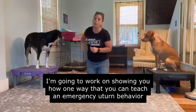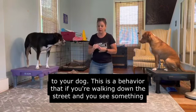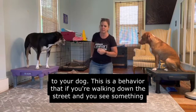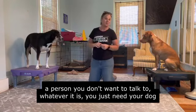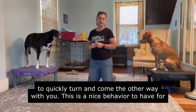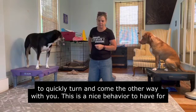I'm going to show you one way that you can teach an emergency U-turn behavior to your dog. This is a behavior for when you're walking down the street and you see something you need to avoid — whether it's another dog, a piece of food on the street, a person you don't want to talk to — whatever it is, you just need your dog to quickly turn and come the other way with you. This is a nice behavior to have for that.